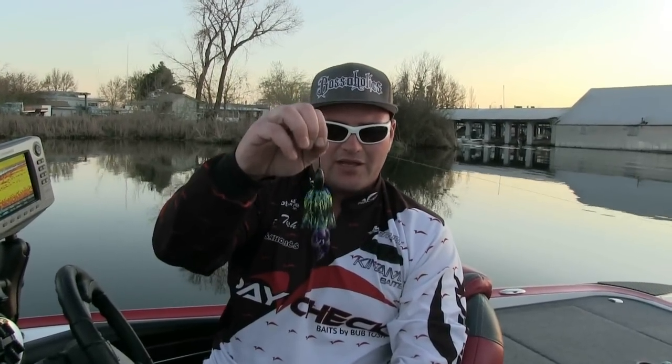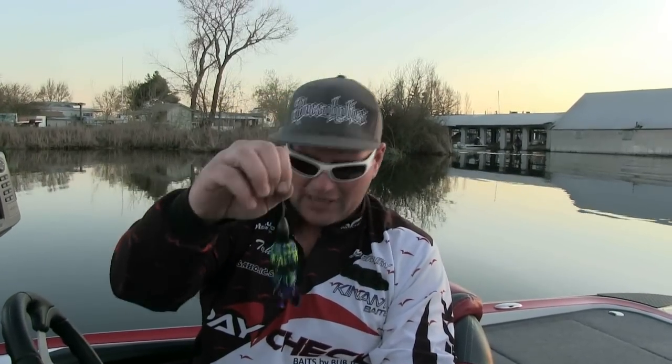This is not a beaver copy, this is not a brush hog copy — this is another original design. It's available through Konami Baits and it is the most awesome crawdad you could be throwing on the Delta right now. I hope you have one tied on in the Yamamoto tournament.